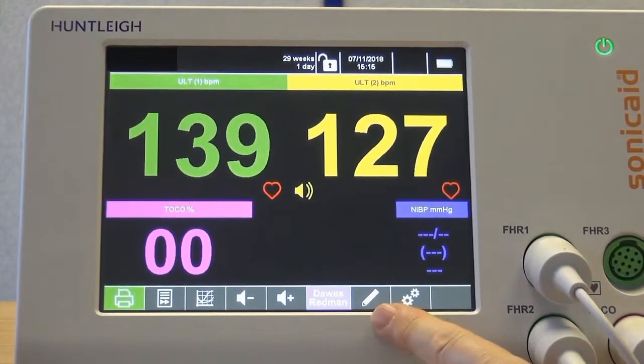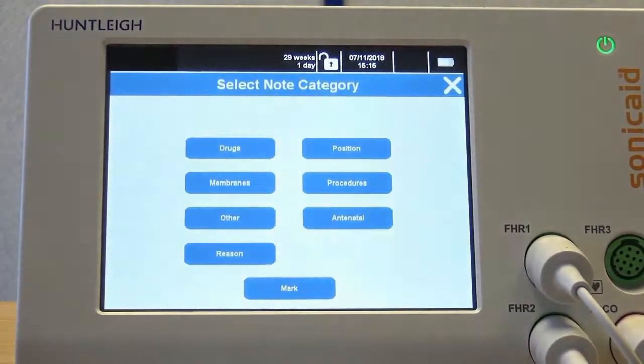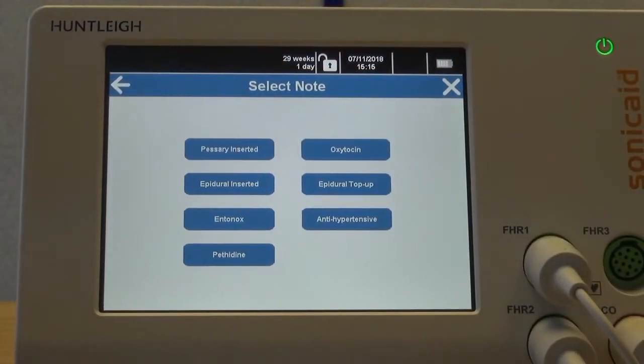Easy Notes allows the trace to be annotated with predefined messages, organized in up to 12 categories with up to 12 messages in each category. There is also a mark button, which marks the trace allowing a handwritten note to be added later. All categories and messages are fully customizable. This example shows seven categories, and in the drugs category, seven sample messages.